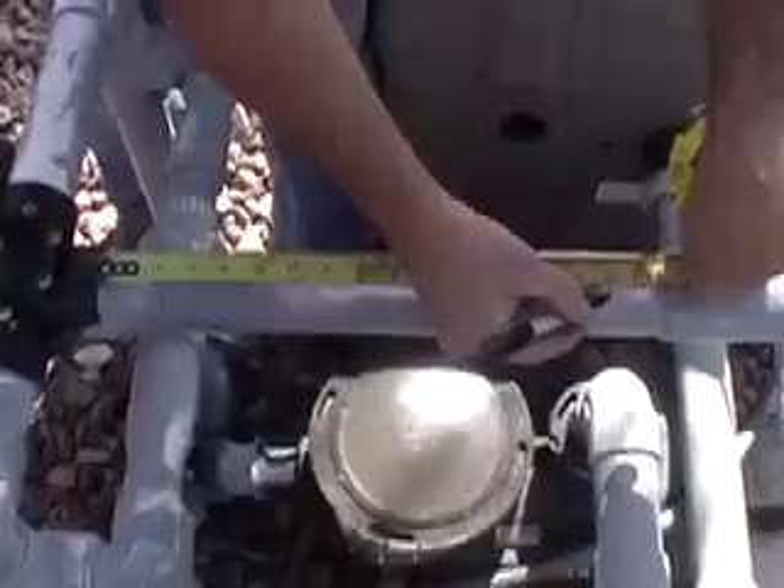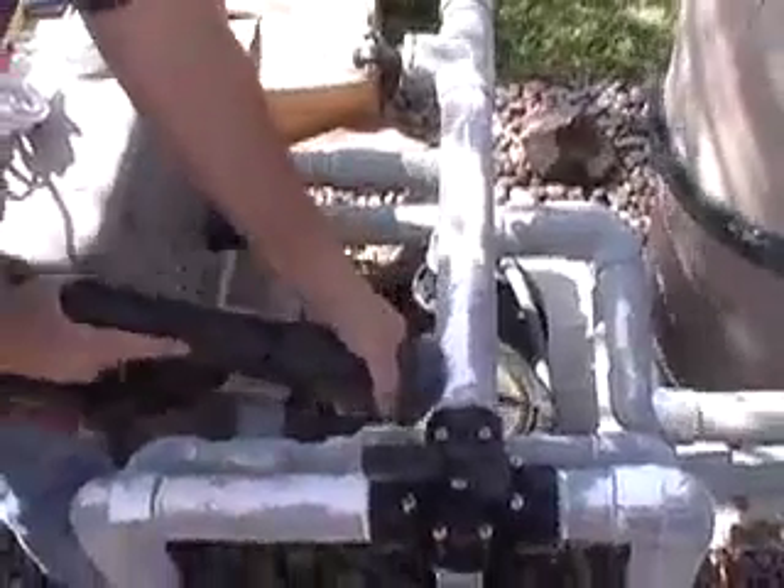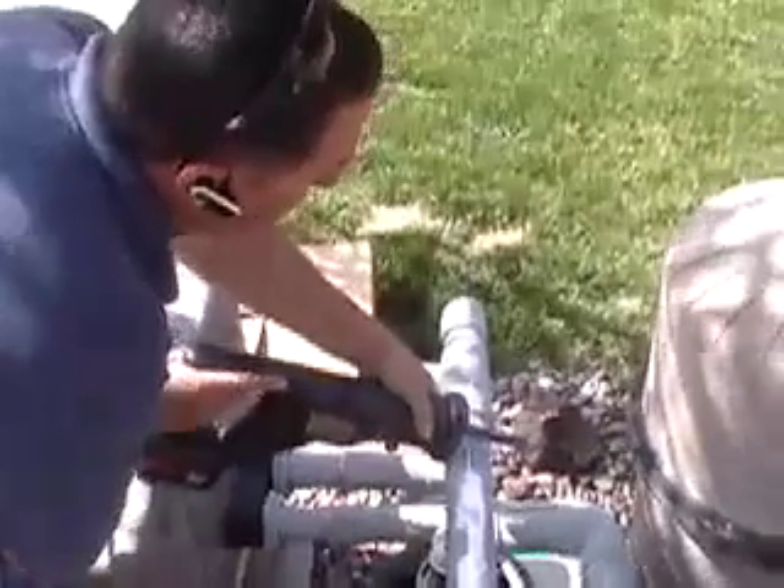Be sure that you still have at least one and a half inches for the new unions to be plumbed onto the existing pipe. Using a hacksaw or reciprocating saw, remove the 13-inch piece of pipe.